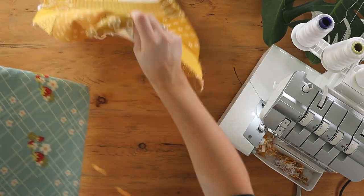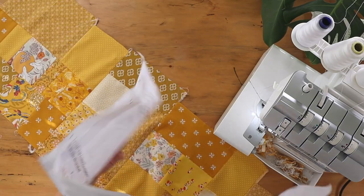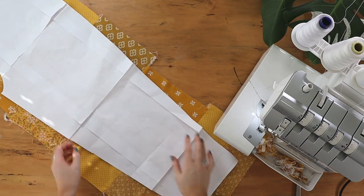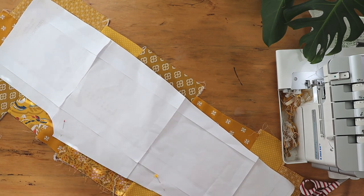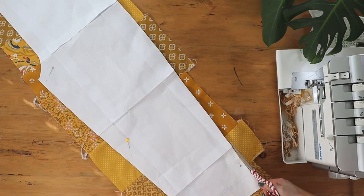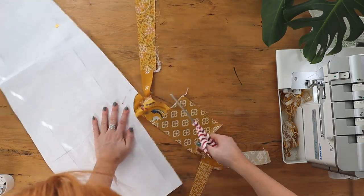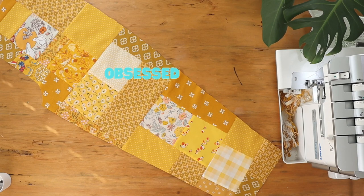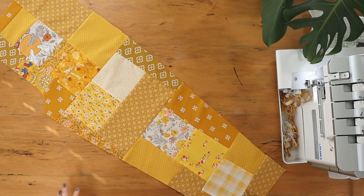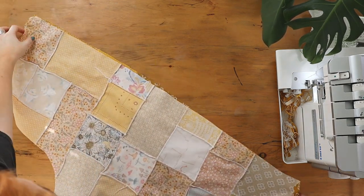I'm going to iron that again. Perfect — now I'm going to pin the pattern piece in place and then we can cut out the shape. Ta-da! Obsessed with how it looks. Now once you've had your patchwork pieces cut to the size of the pattern piece, you just carry on sewing the pattern together as the instructions state.